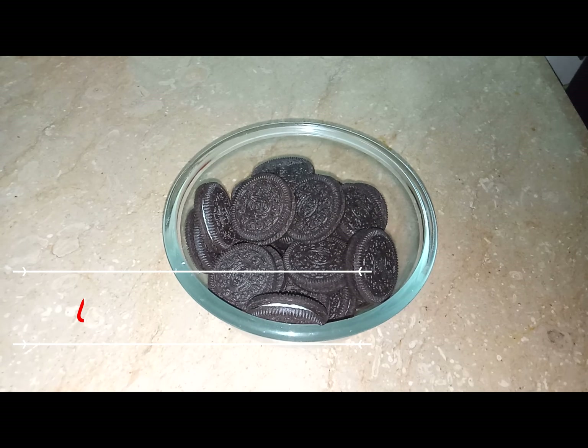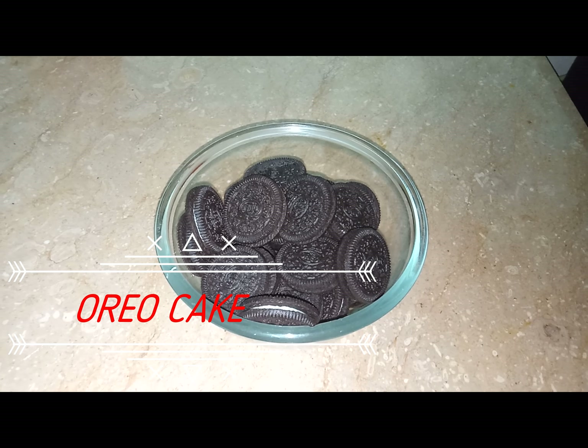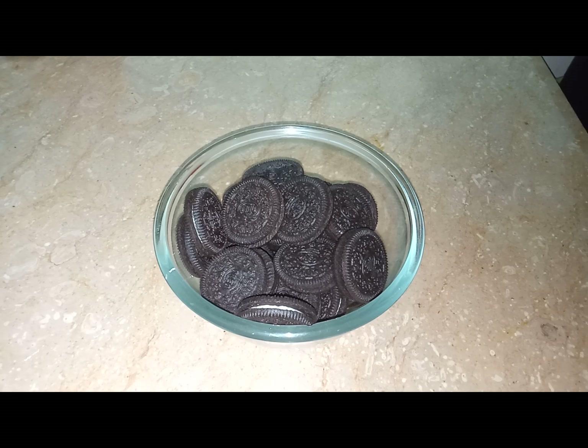Hello guys, today we're making an Oreo cake. It is so easy to make that it takes only three ingredients.